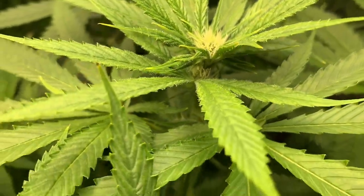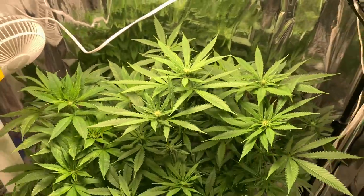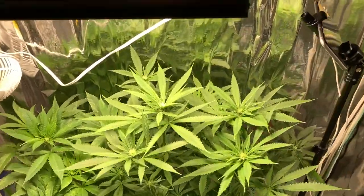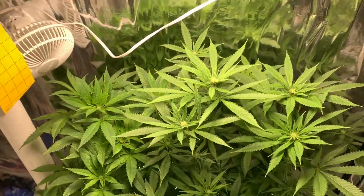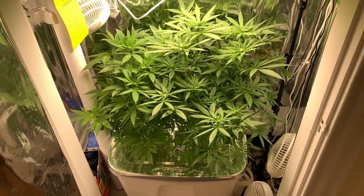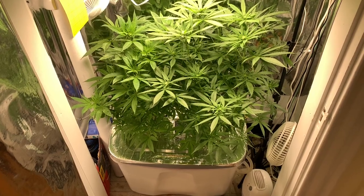This is what James is looking like. She's growing really tall. That feels pretty hot right there — I'm probably going to have to move the light out again. But yeah, there you go. Day 22.